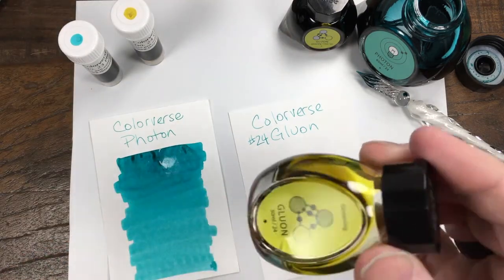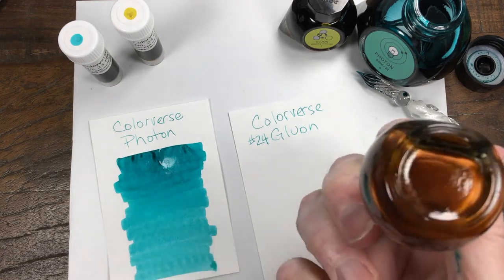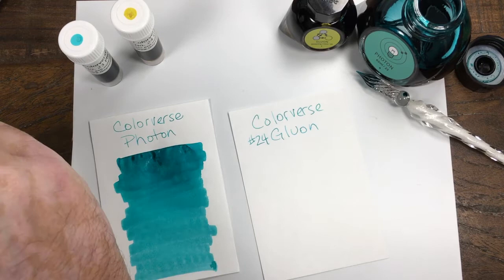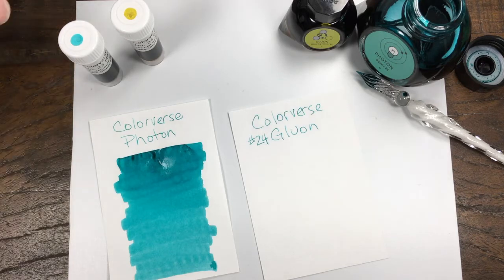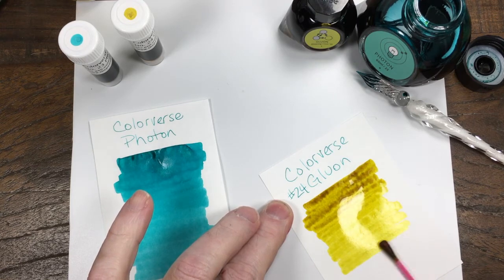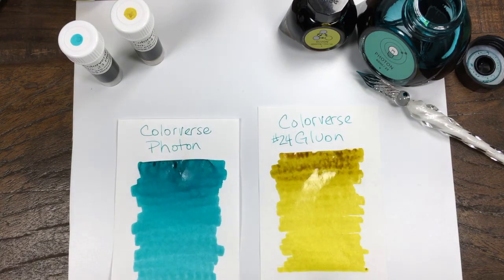This one is a glistening ink. They do make these in 30 ml bottles like this one, and I'm going to swab out of this bottle. You see that gold coppery color on that shimmer powder — that mica powder, whatever it is. I've swabbed this ink before and it's a subtle shimmer, but it's there because it's on top of a golden color. It's kind of a coppery shimmer.